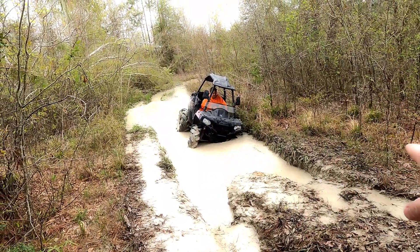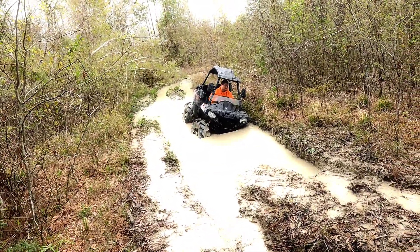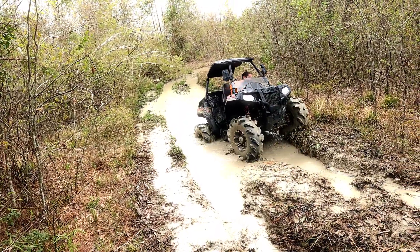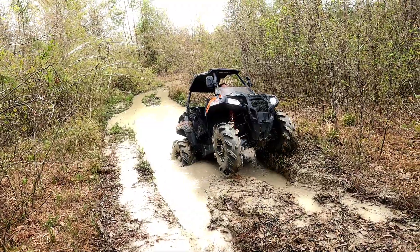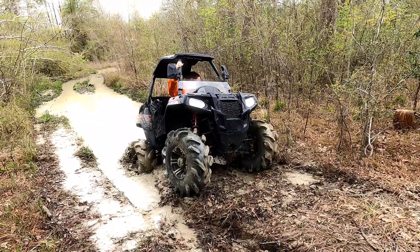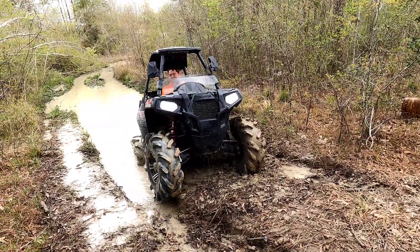I think he might be able to chew up on that ridge a little bit on that side and get out. Look at them Outlaws just eating. Oh, he's got it — it's coming out of there! It's coming out of there. Well, maybe not. We almost had it.